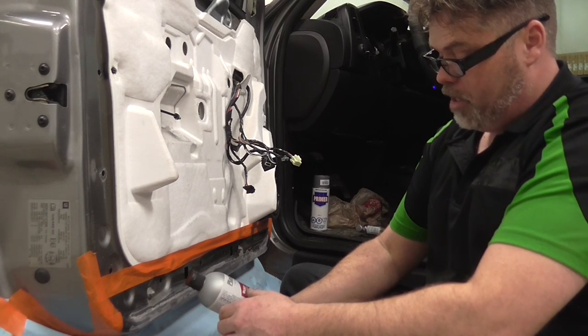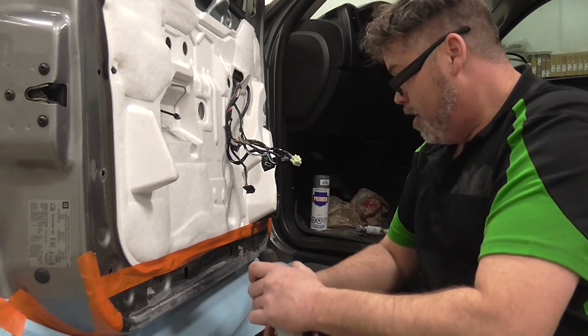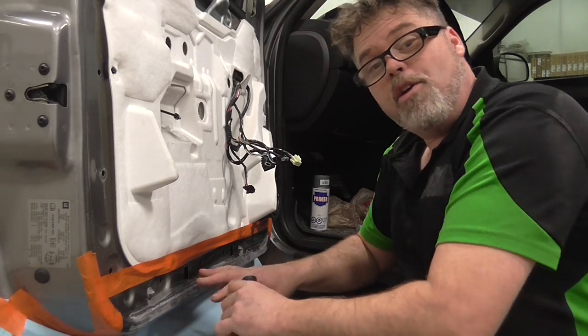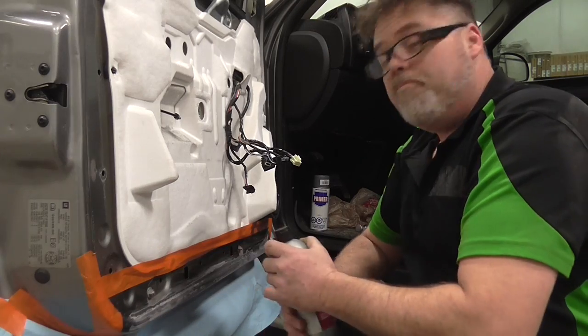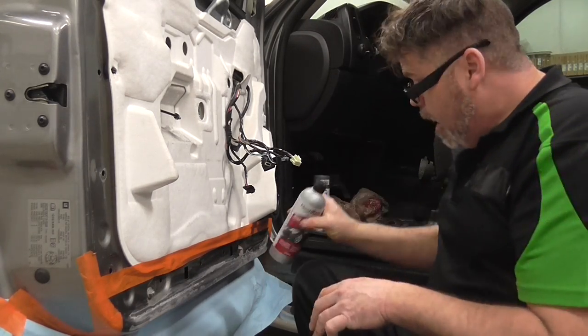It transforms rust into a protective, paintable surface. It actually works really good — when you put it on it goes really black and purplish, and then it's mint. So I put that on and that part's done.